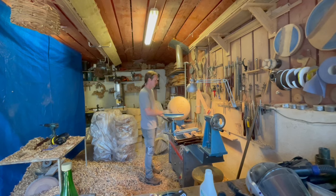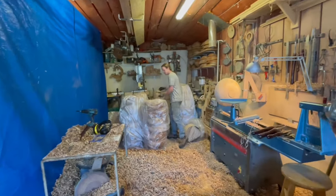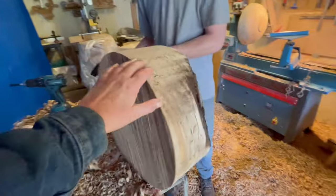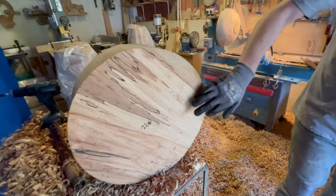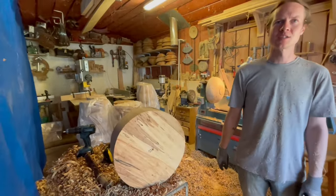Do you have any of the cutouts that you did earlier? So these ones. So that's what it starts off with. After you've numbered them — so 21. That's just the radius for when I'm cutting on the bandsaw.